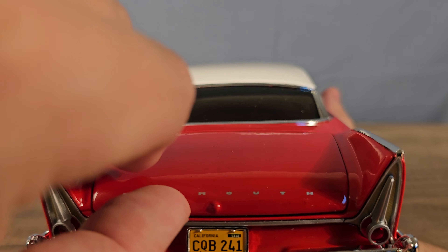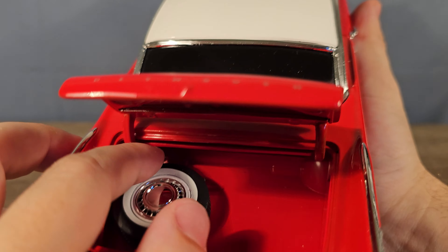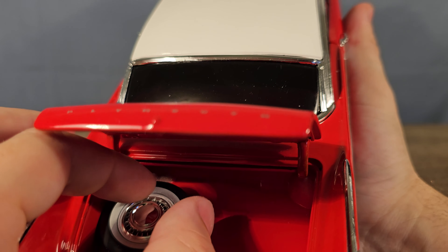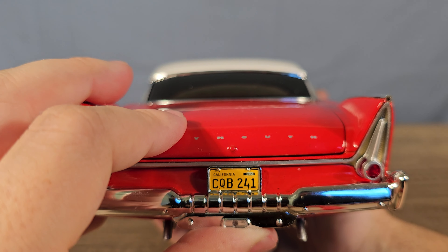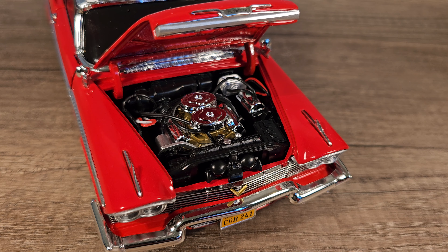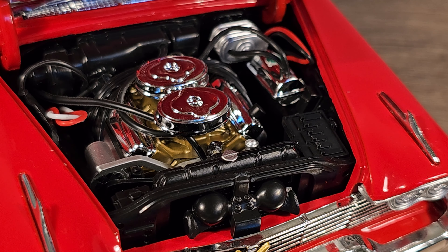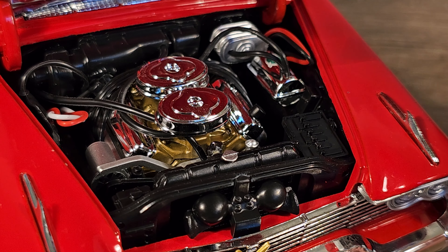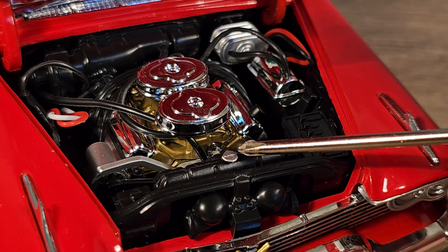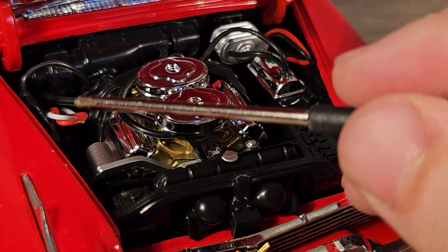Let's take a peek inside the trunk — just one spare wheel that is fixed into place. And here's the engine bay. Let me zoom in a bit. A lot of shiny chrome parts in there, but it's pretty nicely detailed. And I can also see some wires here — that's for the lights in the headlights.